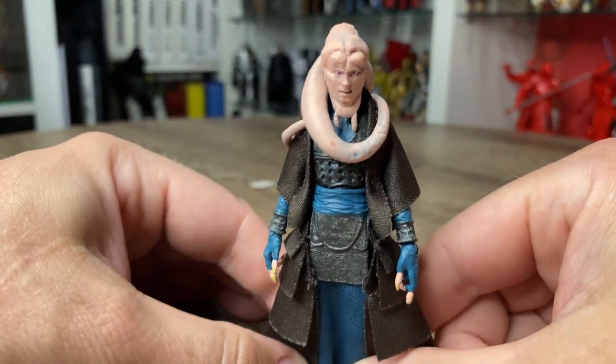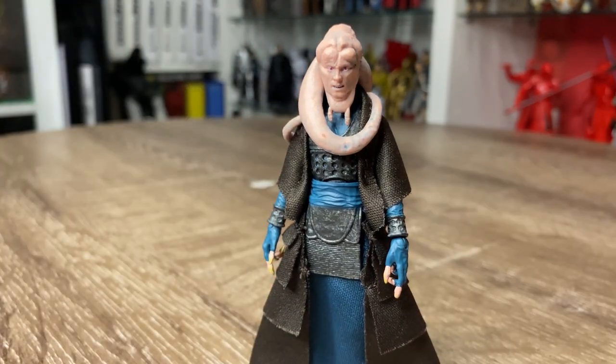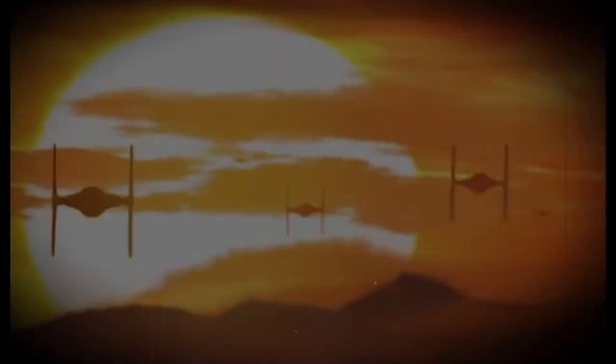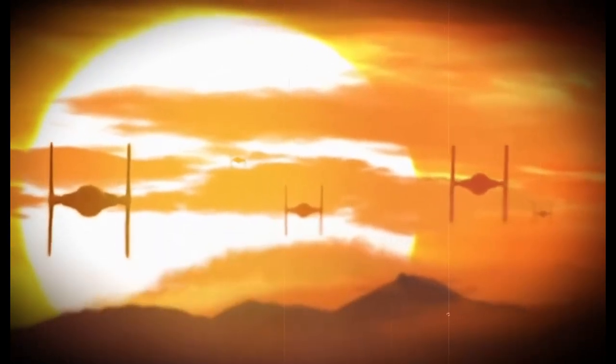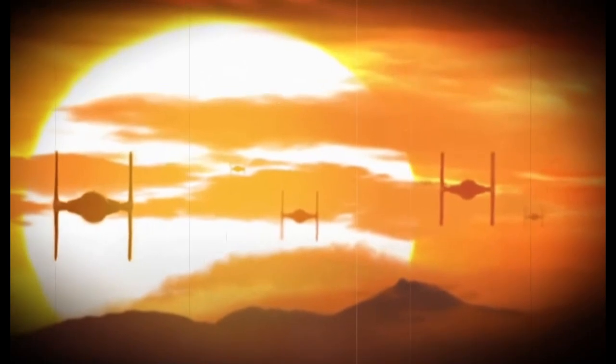Fantastic looking figure — love the look of him, so good. Please let me know what you think, drop a comment in the comment section. Thank you very much for watching guys, I really appreciate it. We'll see you on the next video — until then, may the Force be with you, always.